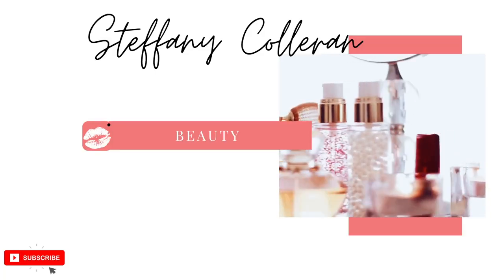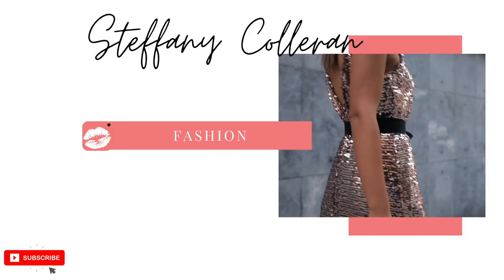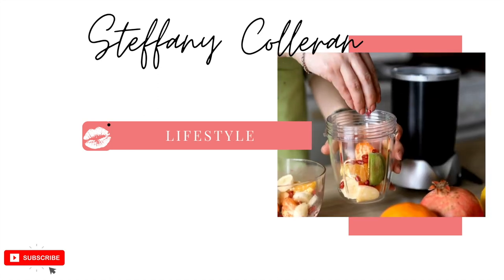Welcome back to my channel, and if you're new here, welcome! My name is Stephanie. Today I took on a challenge — I was challenged to do a sleek ponytail using only hairspray.